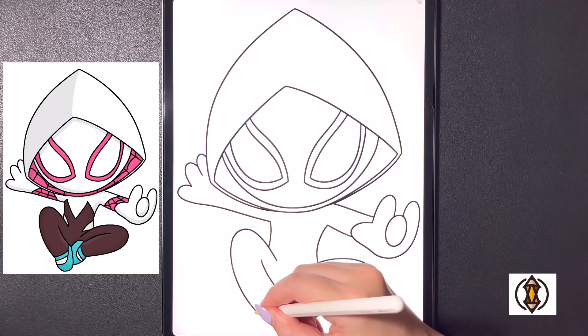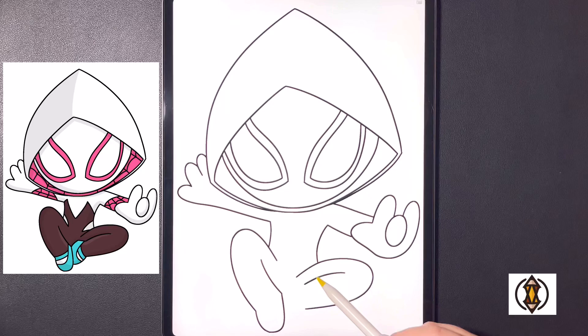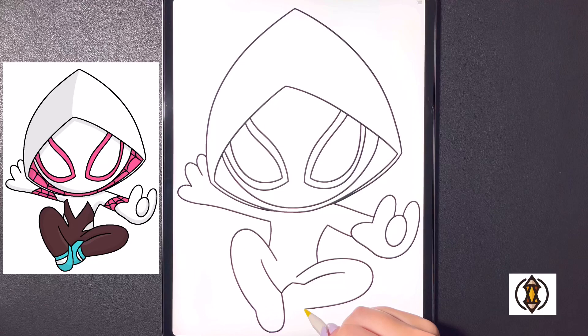Now let's close off the feet. On the left hand side we're going to arch this line down towards the bottom, curving this in, and then starting back on that line we'll curve this over towards the top, joining it on our line there. Moving over towards the right, starting on our middle line, we'll bring our line out towards the left, then curve this around and in. Dropping down a little bit more, we'll arch this line all the way over and out towards the left.